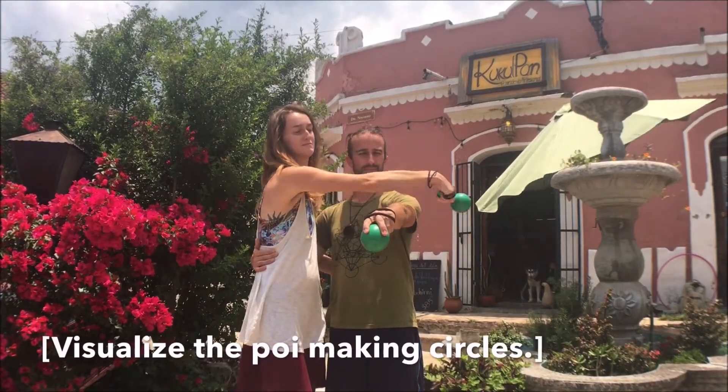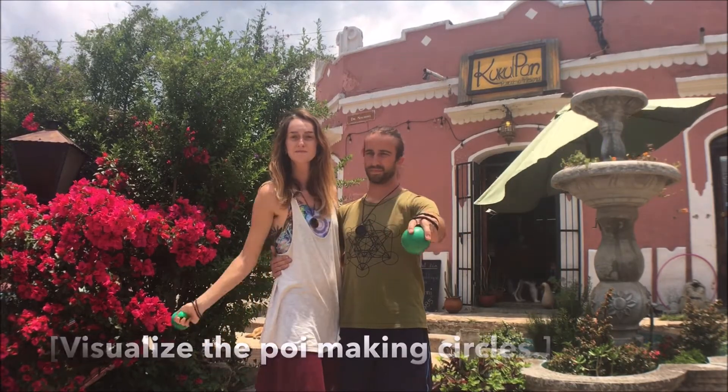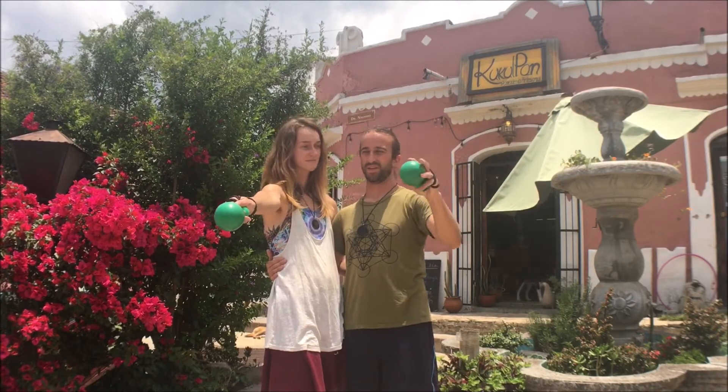Again, over, under, and then back. Then the follow will go under, back, over, under, and back — as this will be the pattern you'll be following.